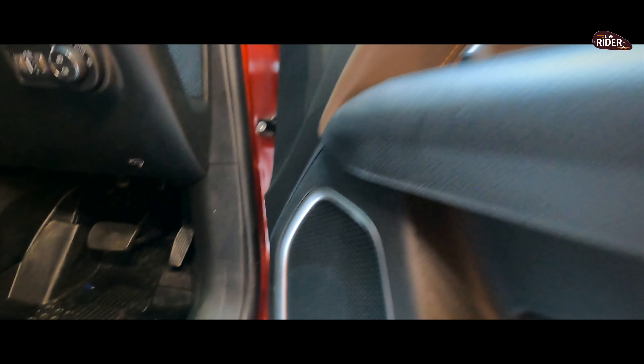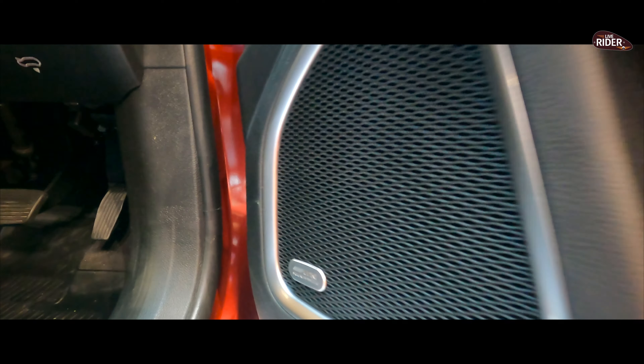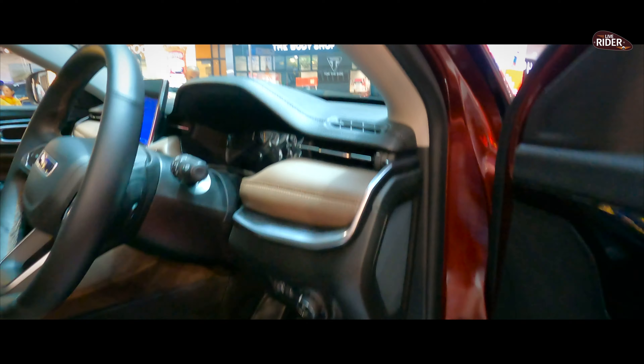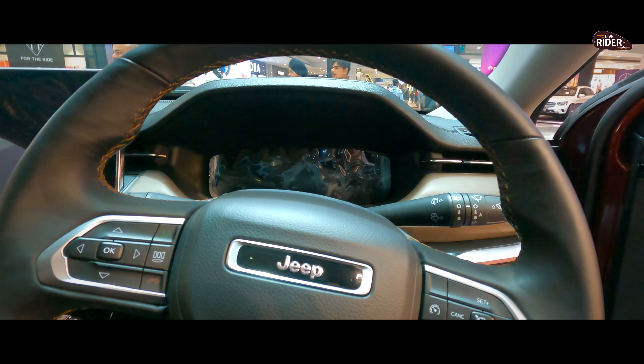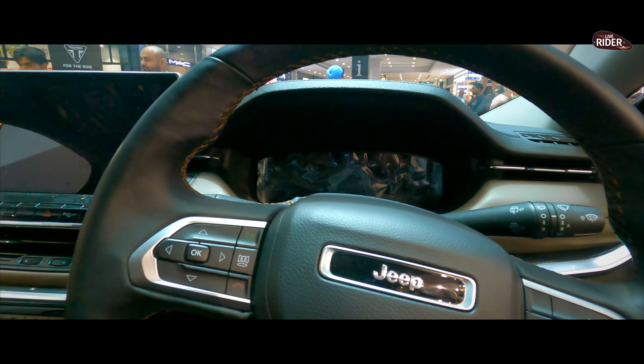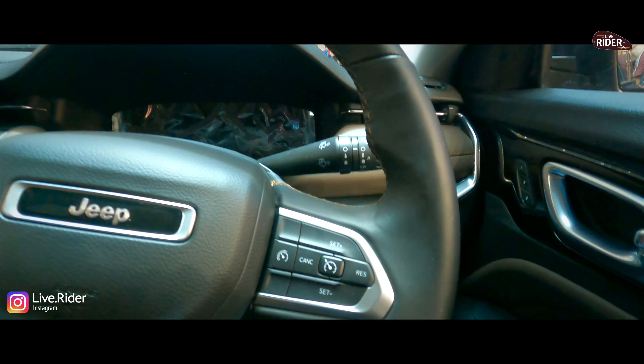If you want to check the interior, it has an Alpine sound system and it looks very luxurious inside. If I talk about the looks inside, it is very subtle. You can see the steering wheel.